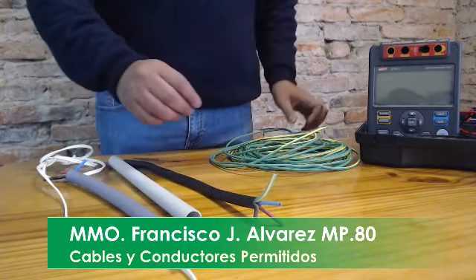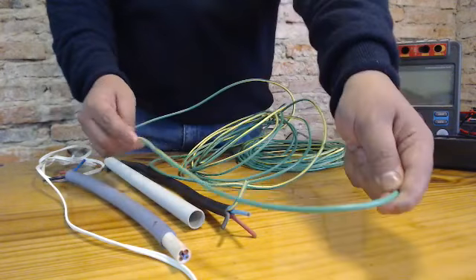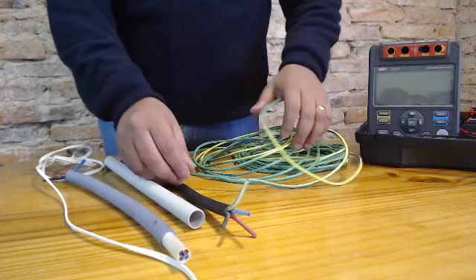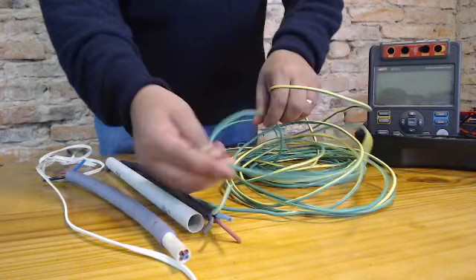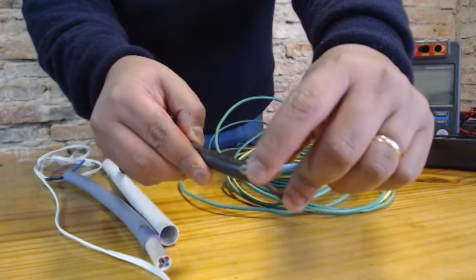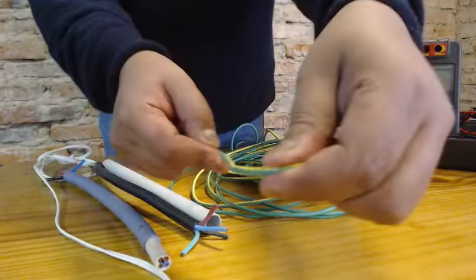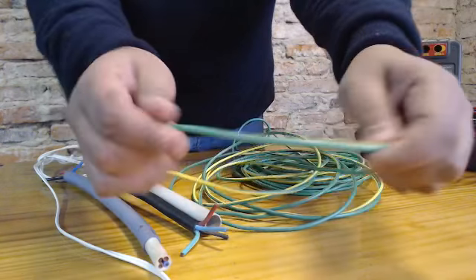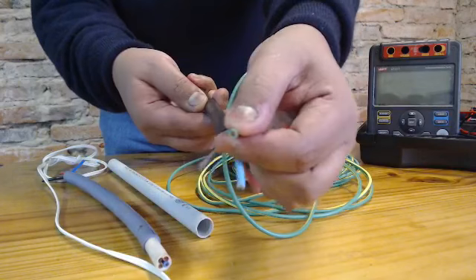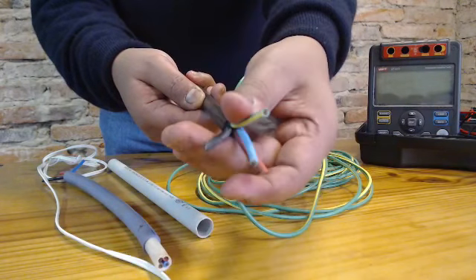Un conductor unipolar es lo que también en la práctica le denominan cable, pero es una parte conductora de cobre con una aislación básica. Un cable puede ser unipolar o multipolar con una aislación adicional.